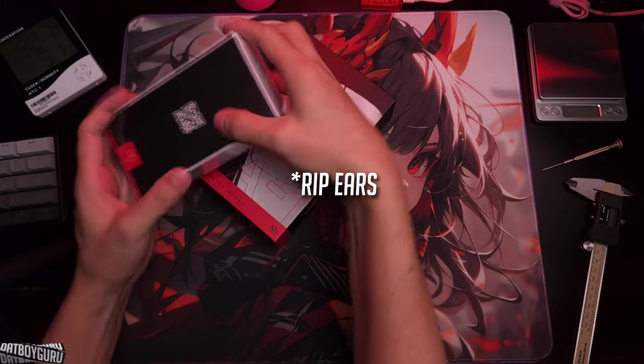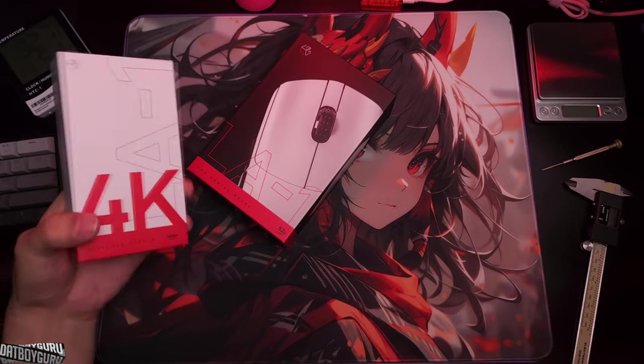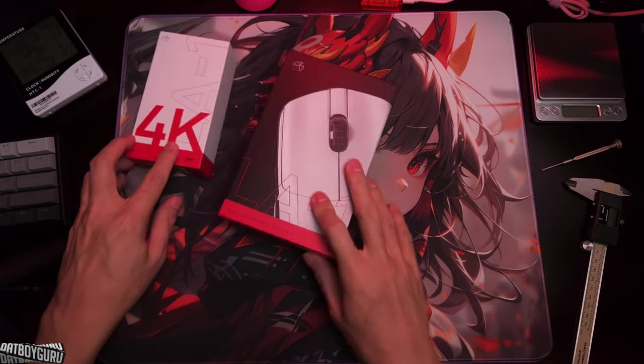That's the LA1 and that's the dongle. Let's get rid of all the plastic — we'll do the mouse first.